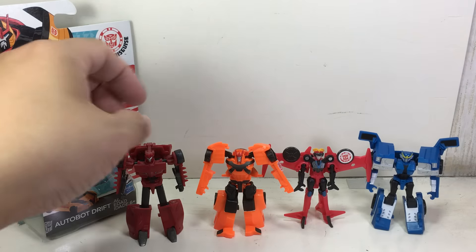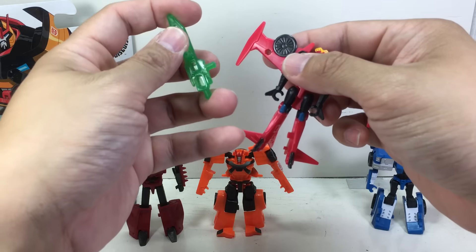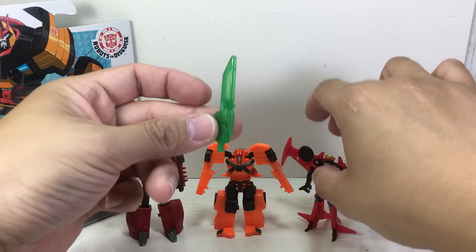And there you go. Incidentally, can Windblade hold the weapon? Oh no — alas, nope. Too big.